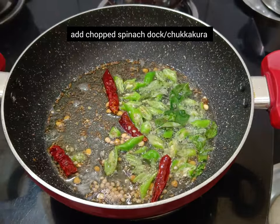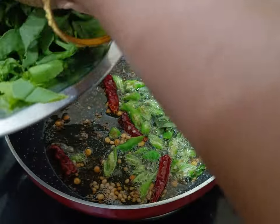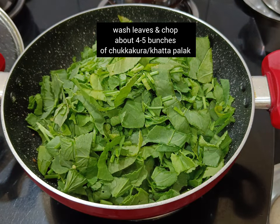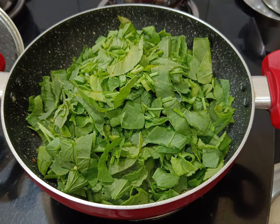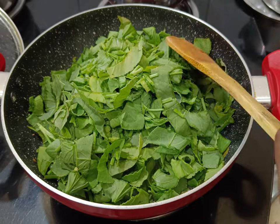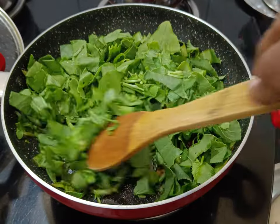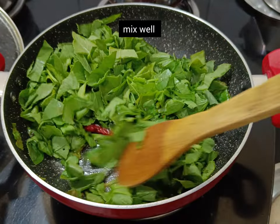Now add finely chopped chukkakura, that is Indian sorrel or kattapalak. Before adding kattapalak, wash it well, drain the water and chop. Mix well and cover it, and allow it to simmer on low flame.